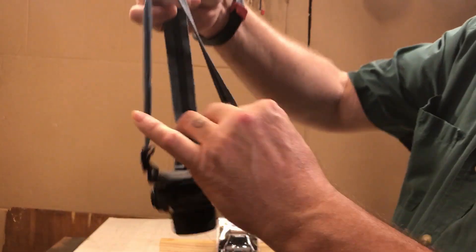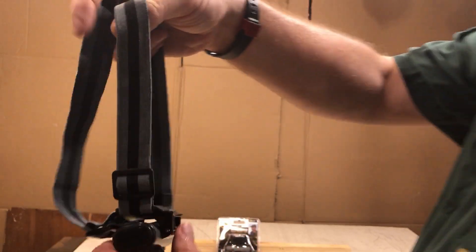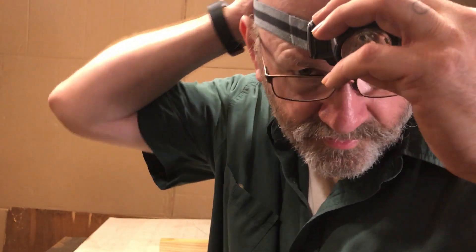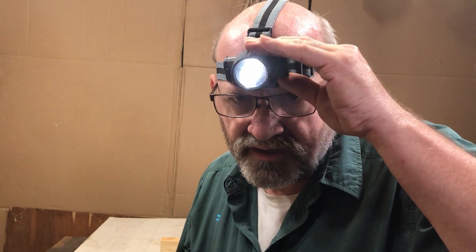So you take the light and make sure this is centered in the back before you put it on. Put this on your forehead and pull it down over your head. This is adjustable. So if you're working at night, this can actually help you — you can shine it on what you're working on, shine it on the path in front of you. Works fairly well.